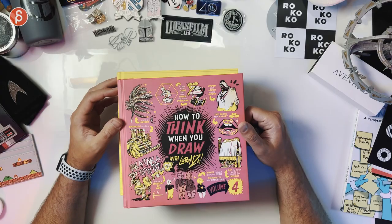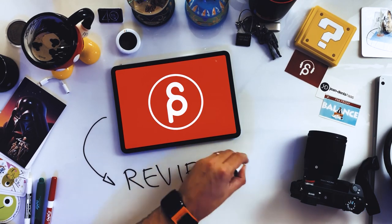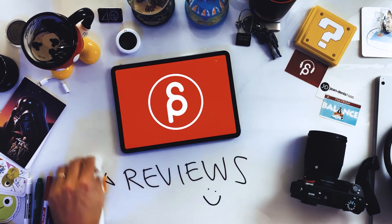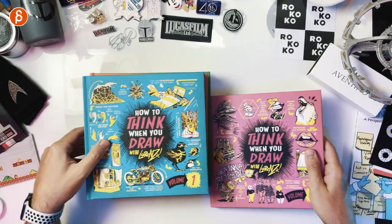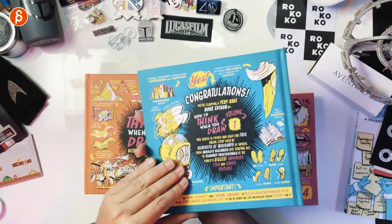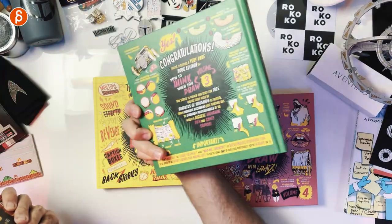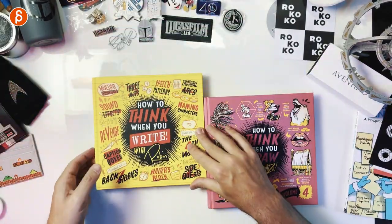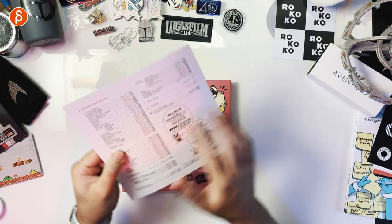Welcome back to another review. Today I'm going to talk about 'How to Think When You Draw,' and this is volume four. That's right, four — because we have this one, and I'm a big fan of this whole series. You can see here this is volume one, volume two, volume three, and also a 'How to Think When You Write' with Robin.